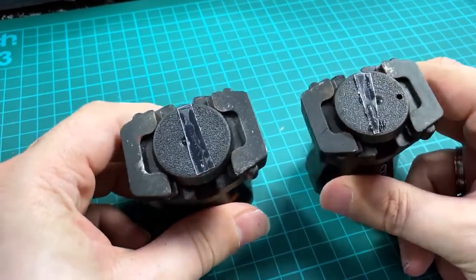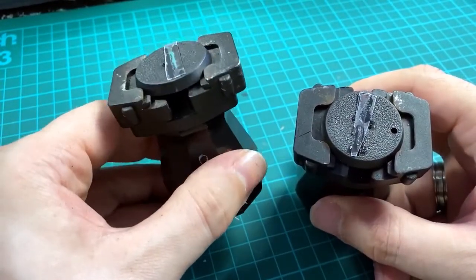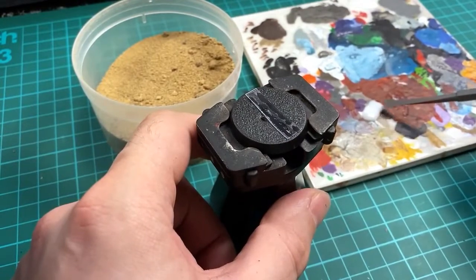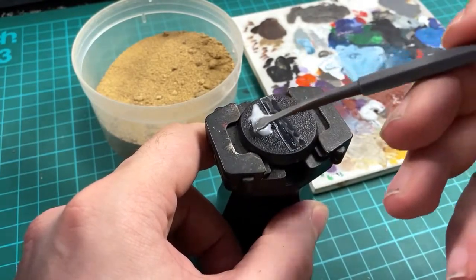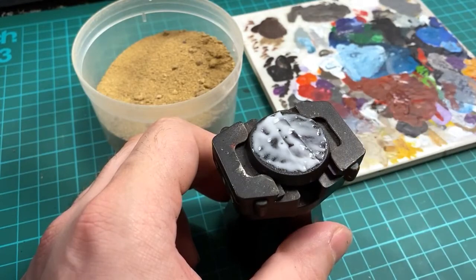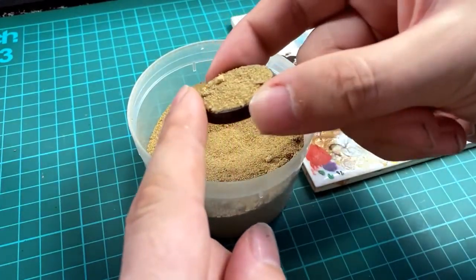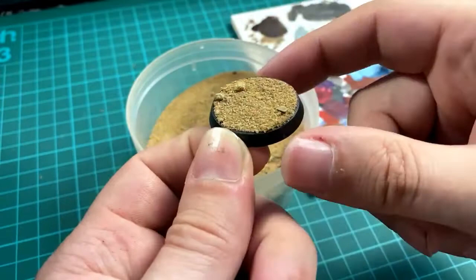I have two bases prepped with the slots covered over with a bit of plastic card. Starting with the cheaper method: add a nice layer of PVA glue all across the base — not too thin, not too thick — just enough for the sand to stick to. Then dunk the base headfirst into the tub of sand. Press down firmly to get plenty of sand on, then tap it off over the tub to remove excess. Scrape around the edge to make sure none is hanging down the side, giving unwanted texture to the base rim.